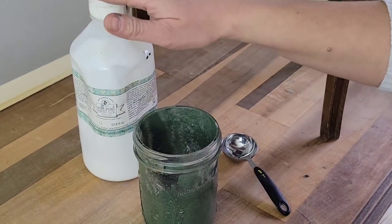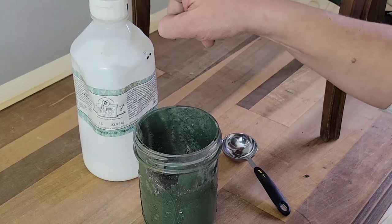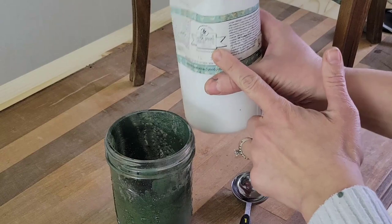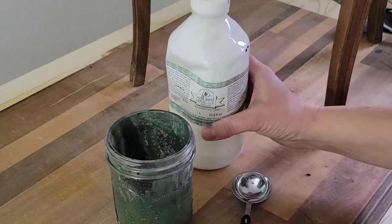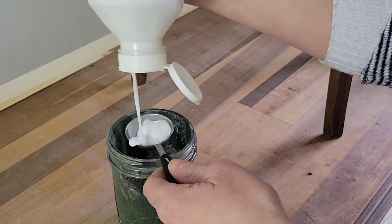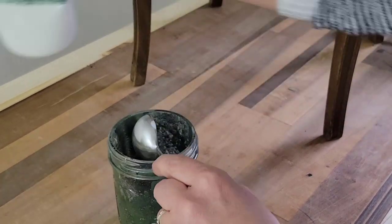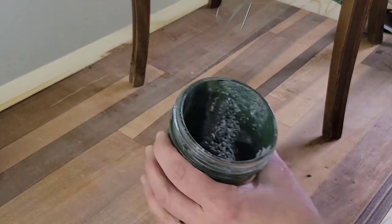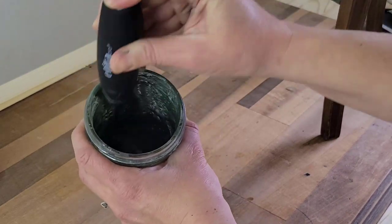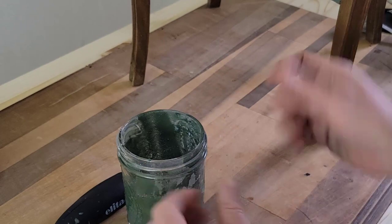Bonding agent is applied in a ratio of two parts paint to one part bonding agent. This will definitely depend on how much milk paint you mixed up. You can change the ratio of bonding agent added. If you want just a little bit of distressing, you could do a lower ratio of the bonding agent. If you're painting a super slick surface, you can up the bonding agent to a one-to-one ratio of bonding agent to paint.